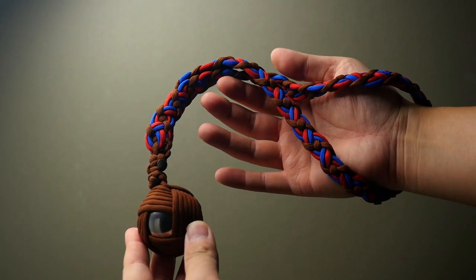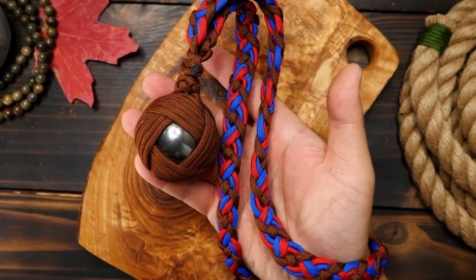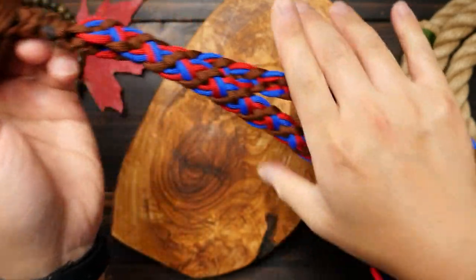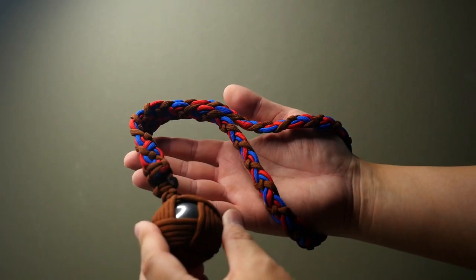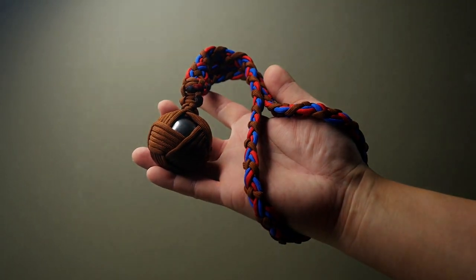And there we have it, Weavers — the new and upgraded Celtic Slammer. I love how this piece looks and it's quite different from our usual Monkey's Fist impact tool. To be honest, this is a display piece for me — I might swing it around at home for fun, but that's the extent of the usage. I hope you all enjoyed this video and will try it out. And last but not least, thank you again Established Titles for sponsoring this video.